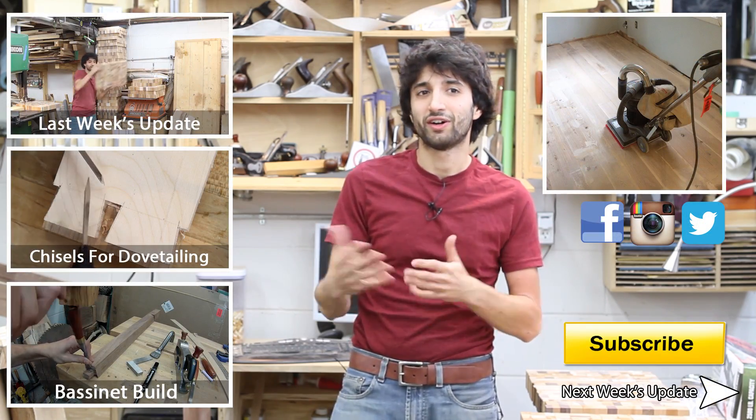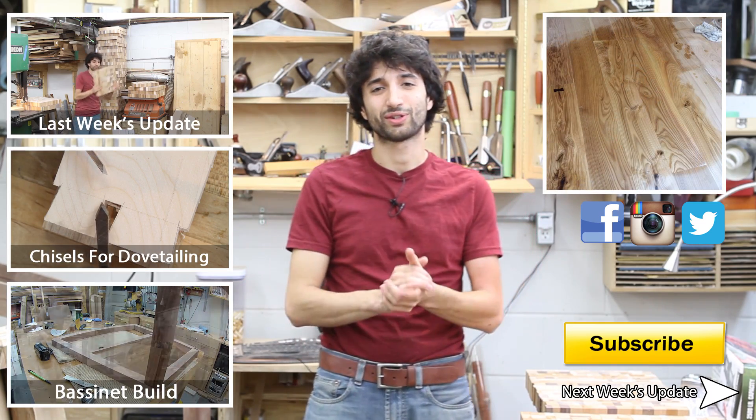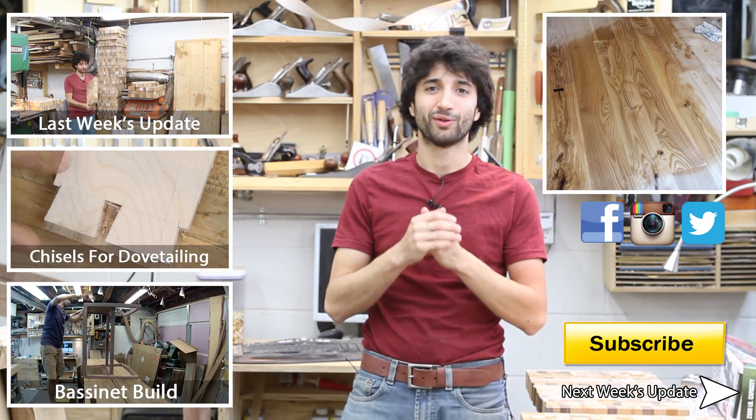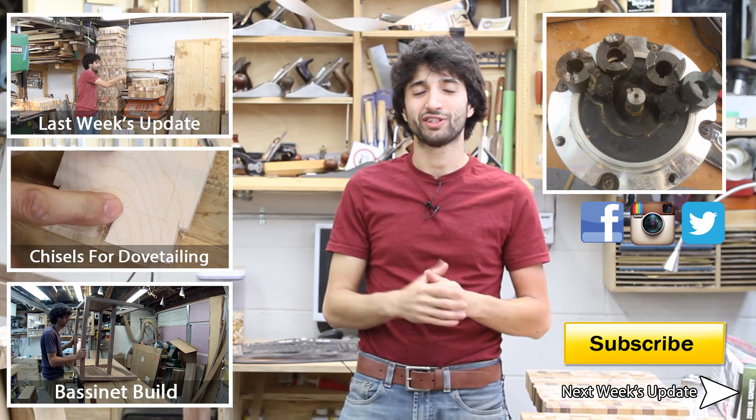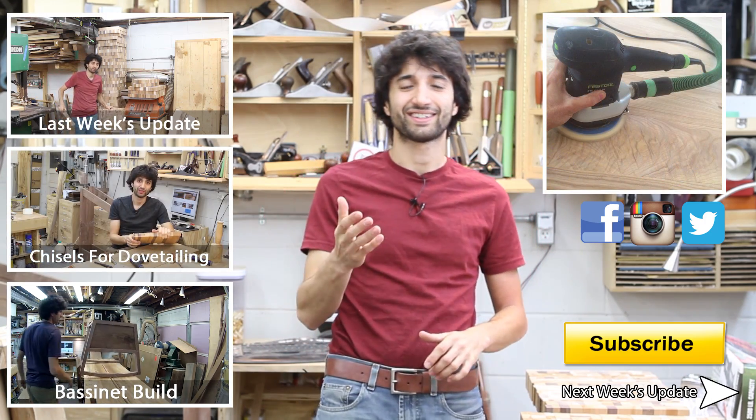I think that's really all I have for this week. Thank you as always for watching — I greatly appreciate it. If you have any questions or comments about anything I talked about today or anything here in my shop, please feel free to leave a comment. I appreciate those and I'd be happy to answer any questions you might have. Until next time, happy woodworking.